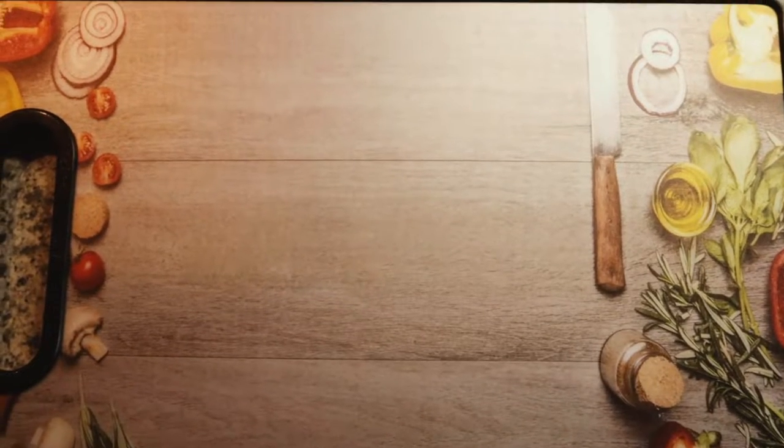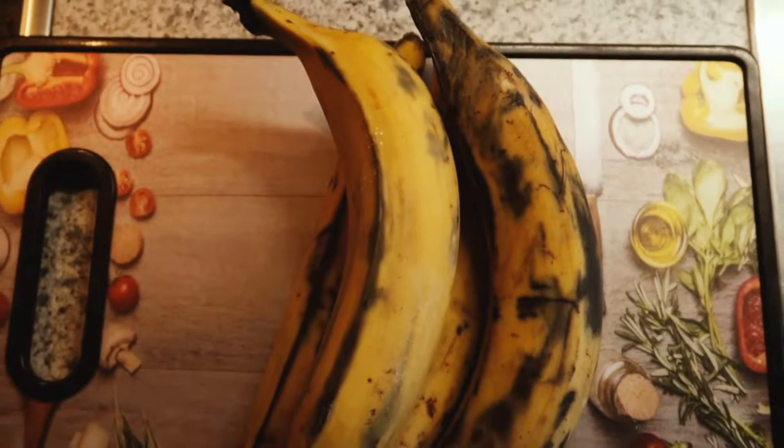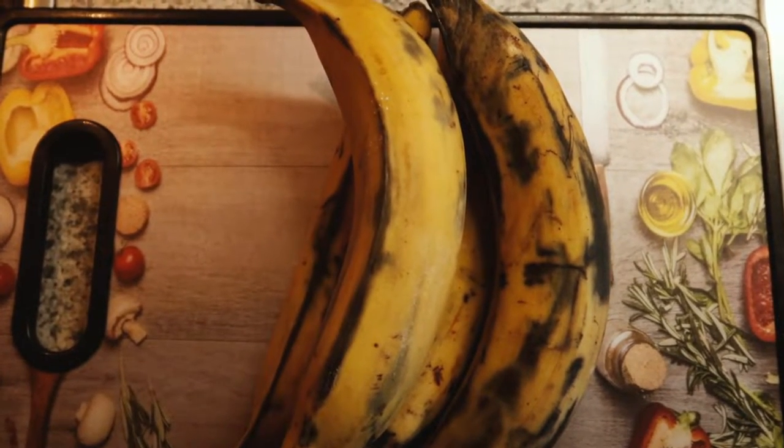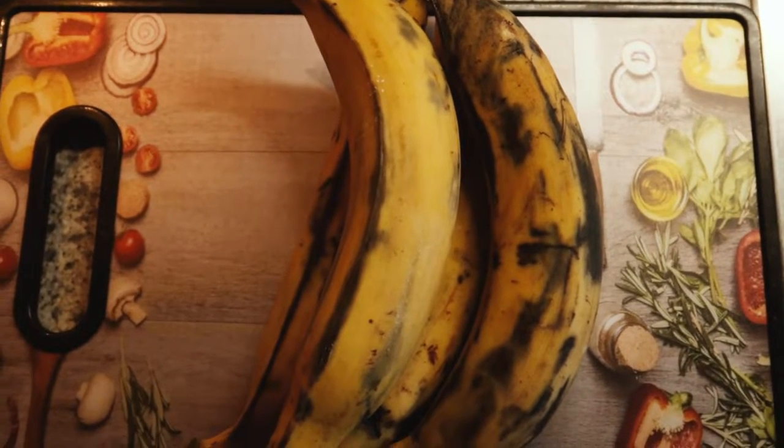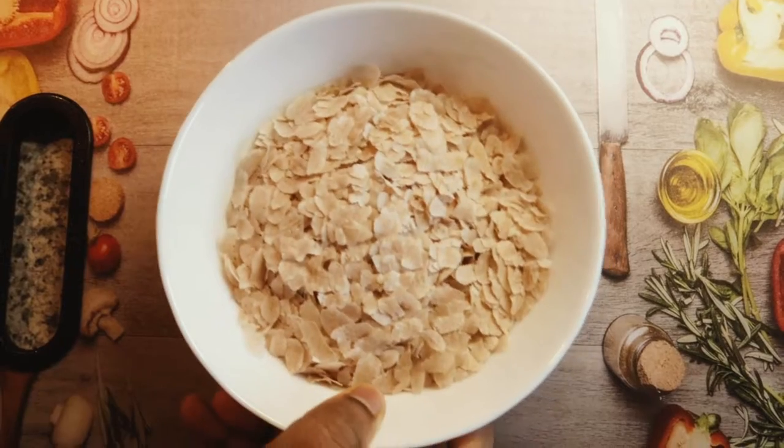I will give you some ingredients — 4 ingredients that I am using. You need to add 1 cup of Aval.